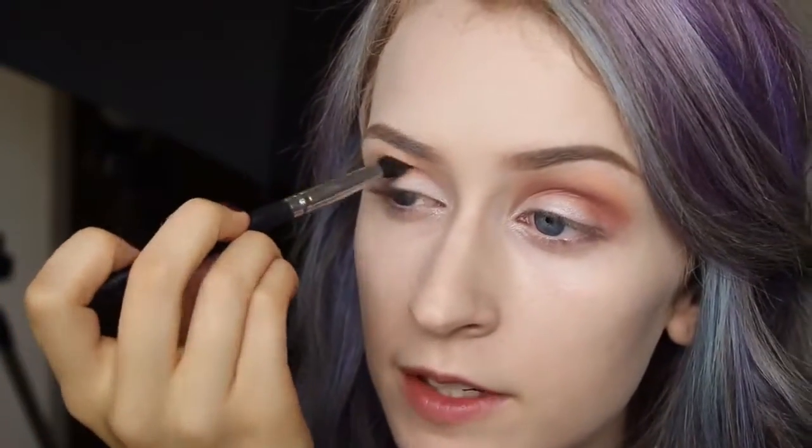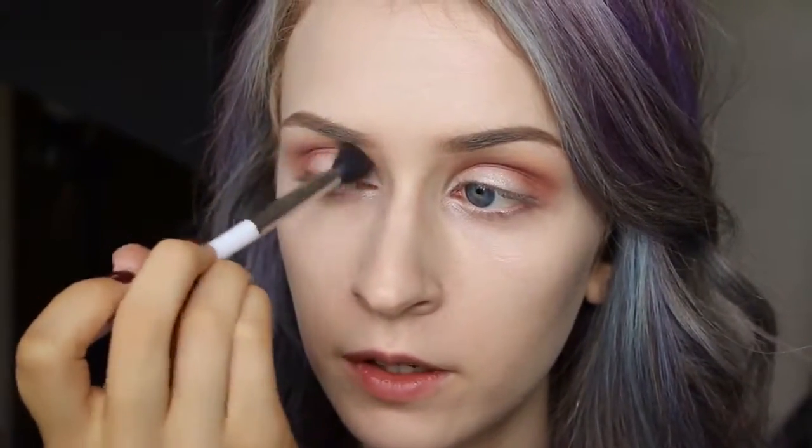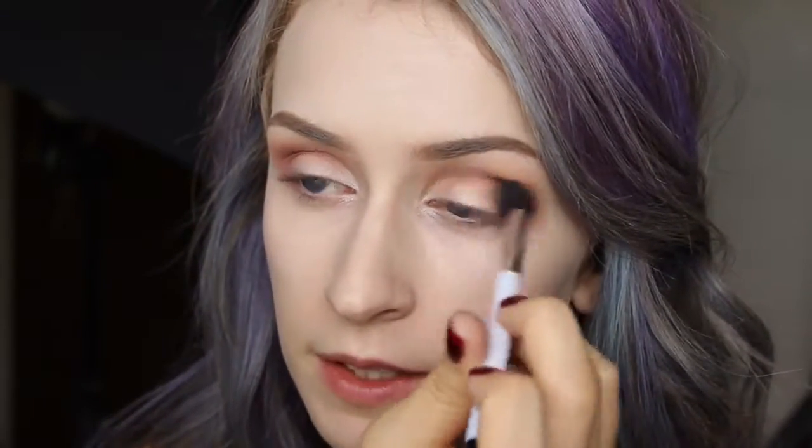Something that I think is helpful when I do a smoky eye like this is I take the big blending brush I used to put the crease shade in — without putting anything else on it — and just go over what I just did. I like to do this kind of in between every step so it blends a little more seamlessly.